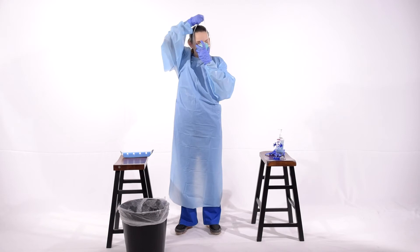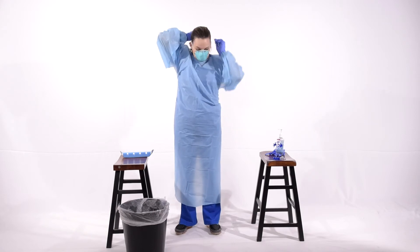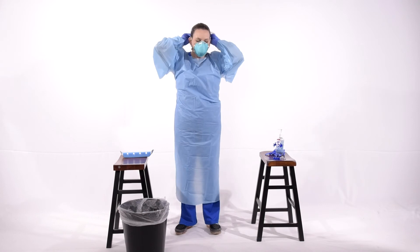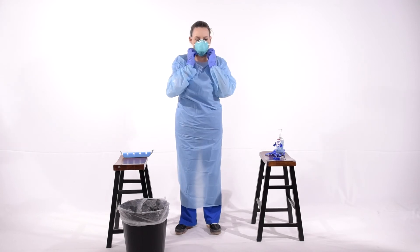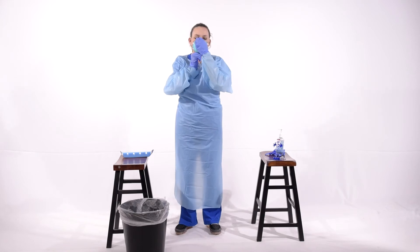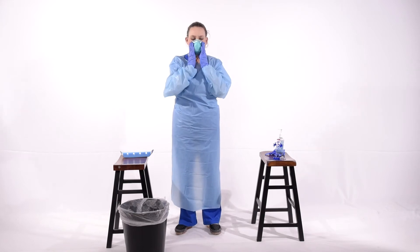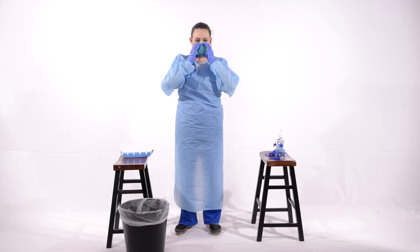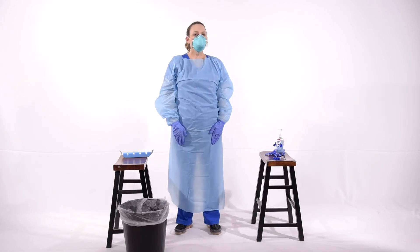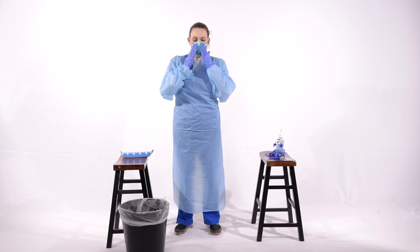You'll wear the N95 that you have been fit tested for. You will not wear an N95 or any other mask that has not been validated to fit you through occupational health and safety. Make sure that you get a tight seal. Pinch the binder down around your face. Make sure that as you breathe in and out, there are no openings that would contaminate through an unsealed area.